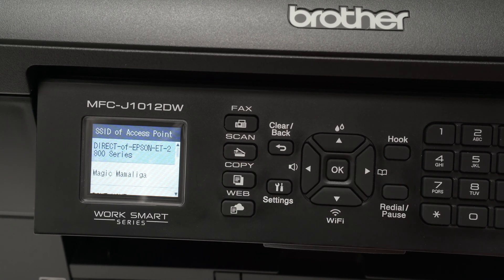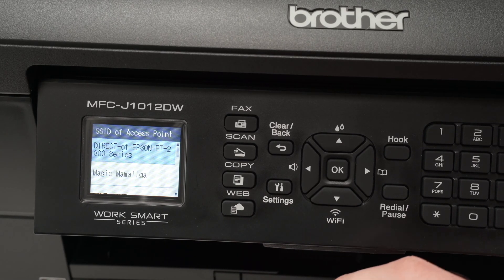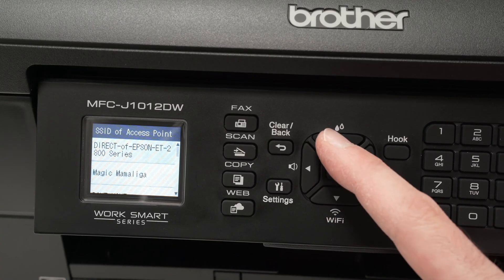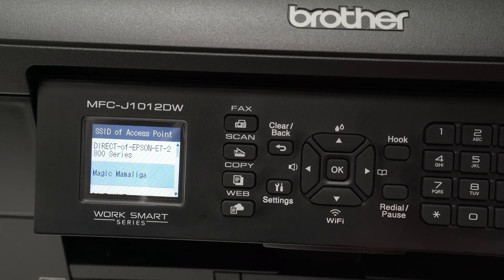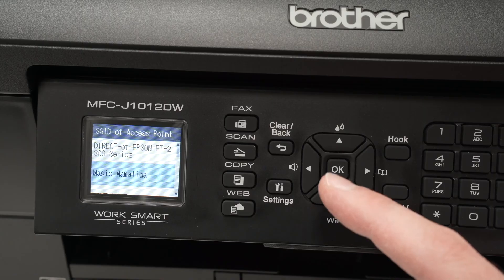Wait a few seconds — the printer will scan for every single Wi-Fi network in the area. Now, using the arrows, you're going to select your Wi-Fi network, the one from your house or from your office. Once your network is selected and highlighted in blue, press OK.